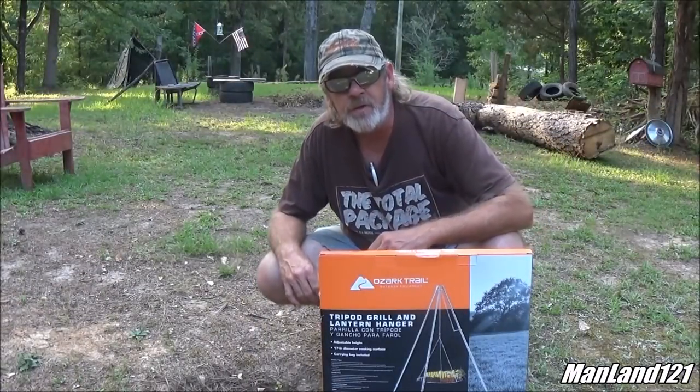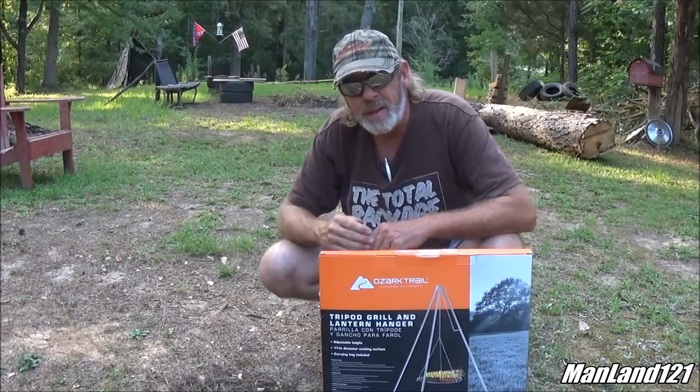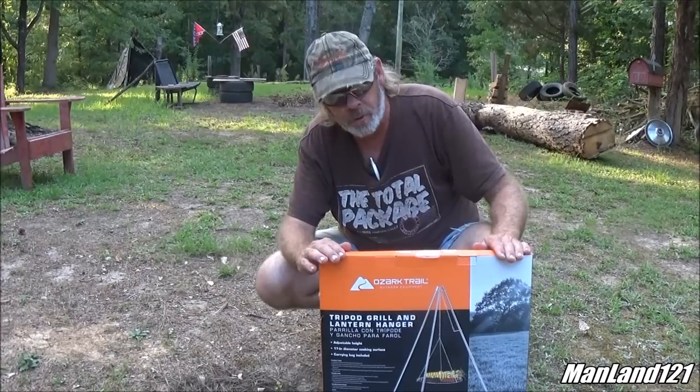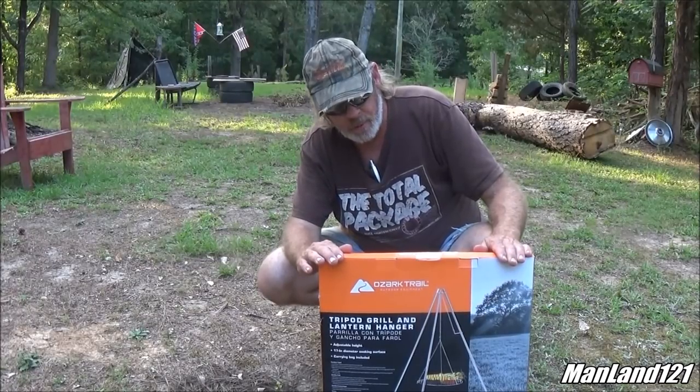Howdy everybody out there in YouTube land, this is amateur artist Mark D. Chandler once again from Man Land. And today I'm showing off the Ozark Trails Outdoor Equipment Series, the Tripod Grill and Lantern Hanger.